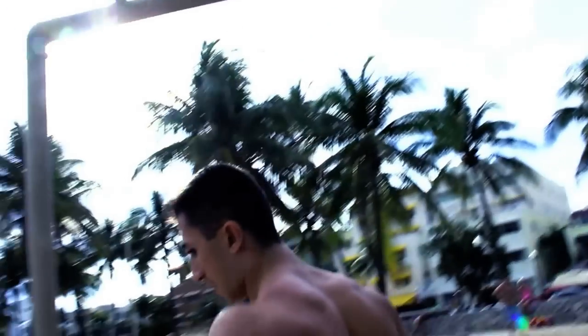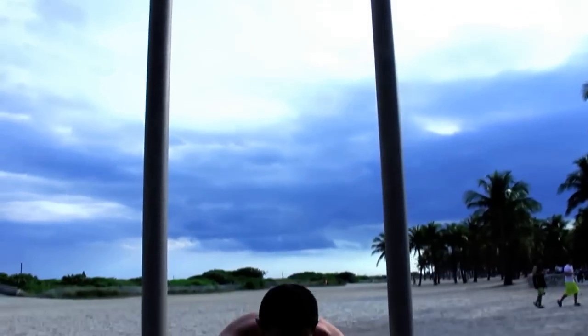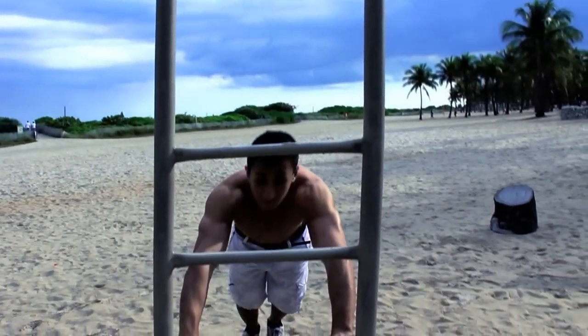Now let's say you wanted to hit your shoulders — you can come out here and do some push-ups for the shoulders.